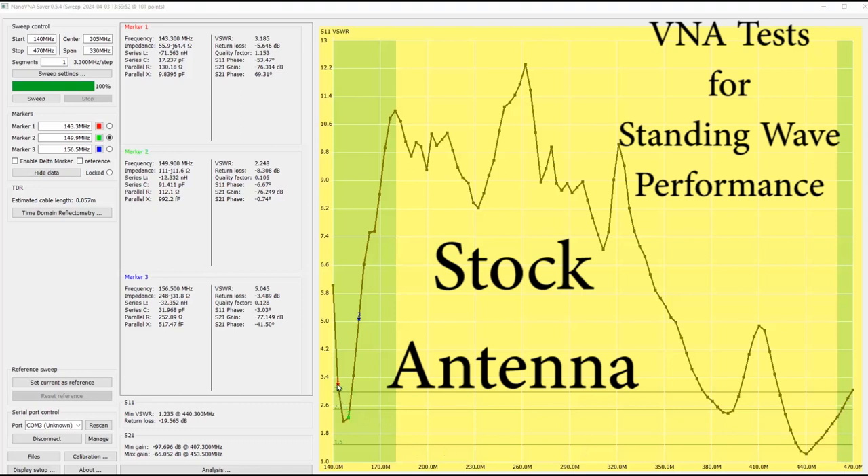The stock antenna is well intended for the ham bands. Going back to VHF, marker number 1 falls just a little bit above our 3.0 standing wave line — marker number 1 is at 143.3 MHz.